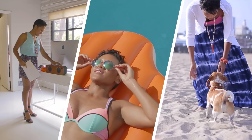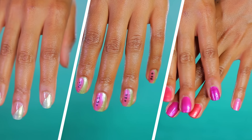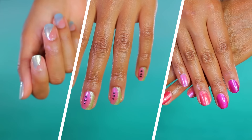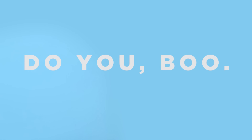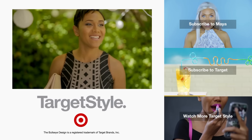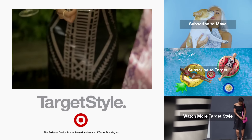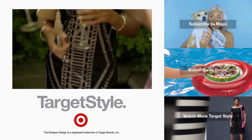Those are my three complete looks from head to nail tips. I hope you guys enjoyed them — let me know which is your favorite look. Stay inspired and creative this summer. Remember to do you. Subscribe, and you better like this video — that's all I'm saying. Bye!